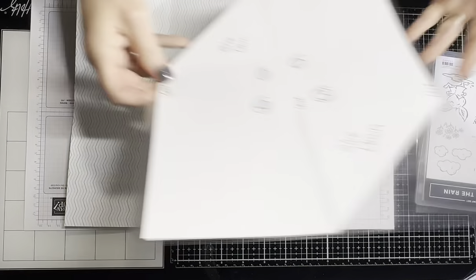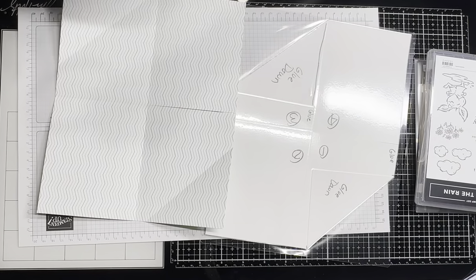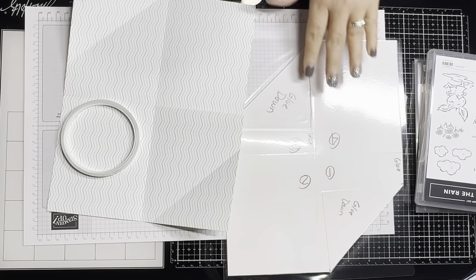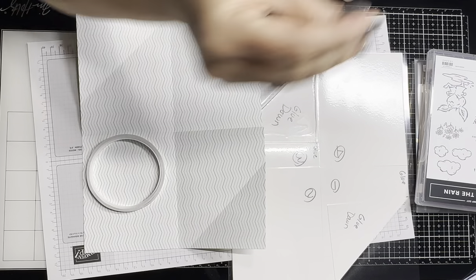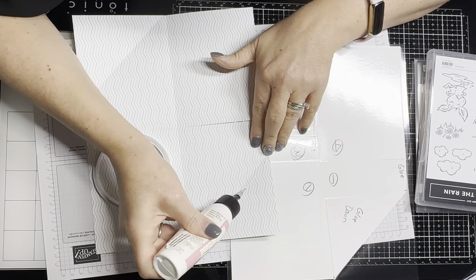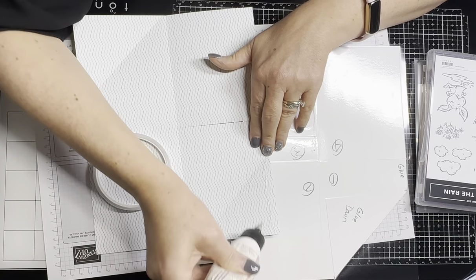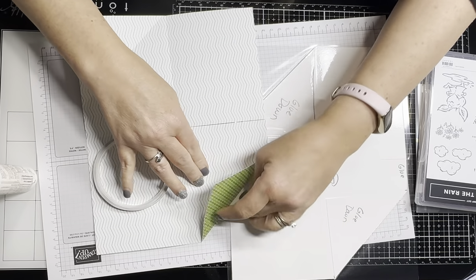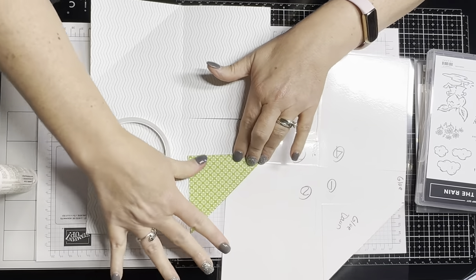Now we're going to come in here with our glue mark sheet and get some tear and tape and glue. I'm going to glue these two pieces down. I use glue on these ones and tear and tape at the other places, because I don't want it to ooze out.